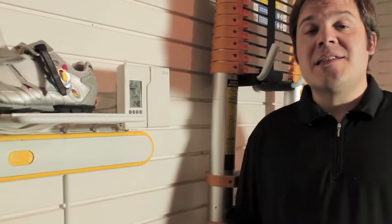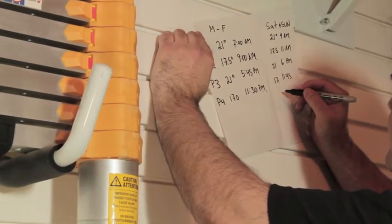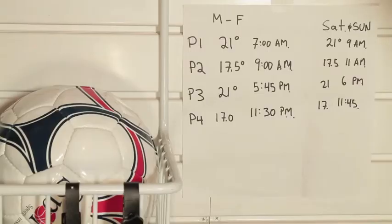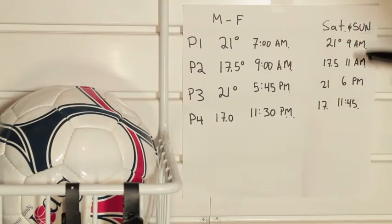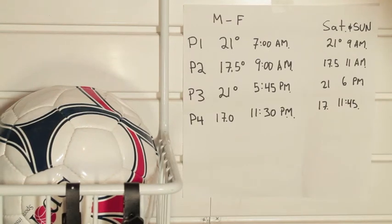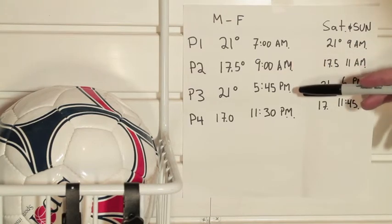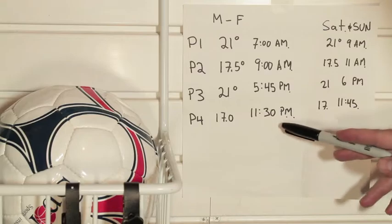The M6001 has a set of four programs for Monday to Friday and another set of four programs for Saturday and Sunday. To make things easier, we recommend planning the whole thing out on a piece of paper, keeping track of the times and temperatures for each program period. You will need one schedule for the weekdays and another for the weekends. Please respect the 24-hour period and have each program start at different times in order of the program numbers. Program 4 has to begin before midnight.